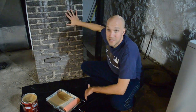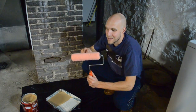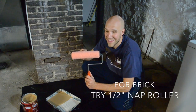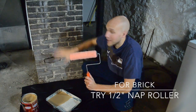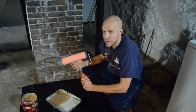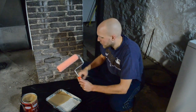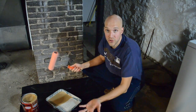I already just washed this down with a wet rag, now it's dried. I'm going to use this — it's a semi-smooth nap roller, 3 1/8 inch. The less nap you have on a roller, the less product you're going to put on. You may want to go with a rougher surface, maybe like a half inch nap roller, but we'll see how this goes. I'll take a quick time-lapse video to show you how it turns out.